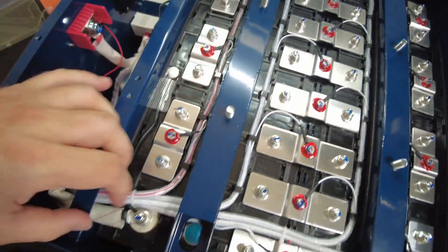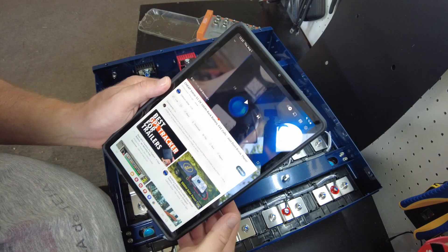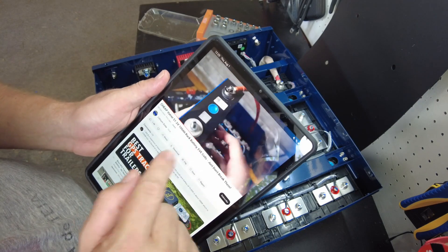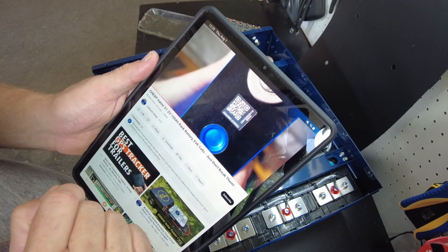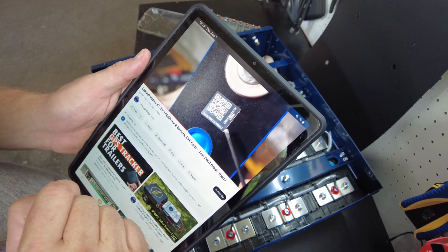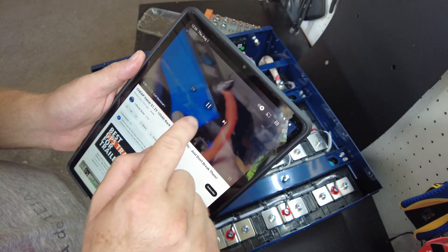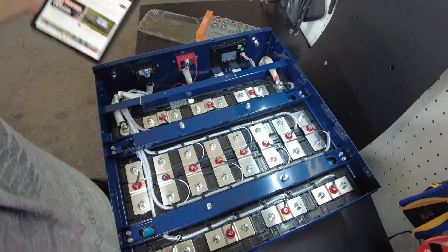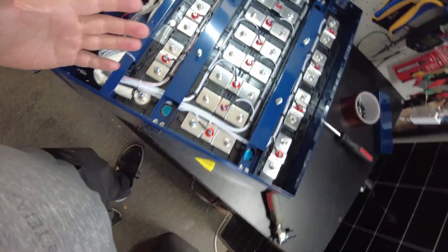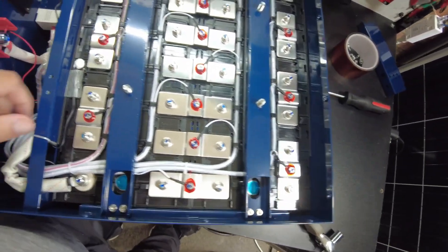I've looked these up, and Lithium Solar also did a review — I'll link his review in the description. He says these are EVE cells. They are EVE — I think they're LF100LA. Here is the QR code; you can see it starts with 04Q, which is typical of an EVE cell. It appears to be the original QR code — I don't see any sanding or polishing or anything suspicious. It says 320 watt hours, so these are 100 amp hour cells. EVE is a really high quality cell — everybody knows them, and if you don't, look them up.